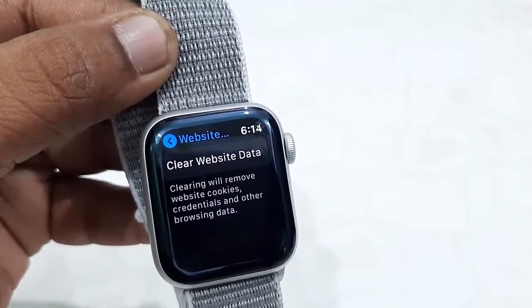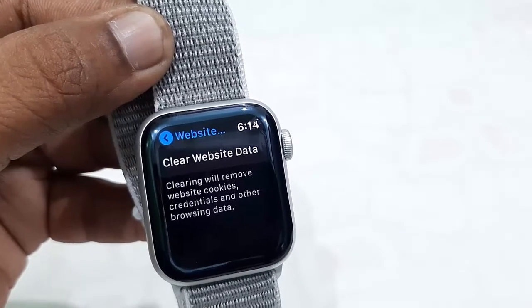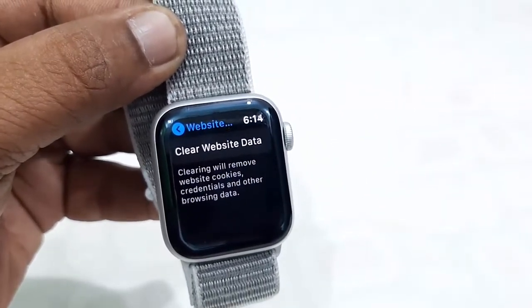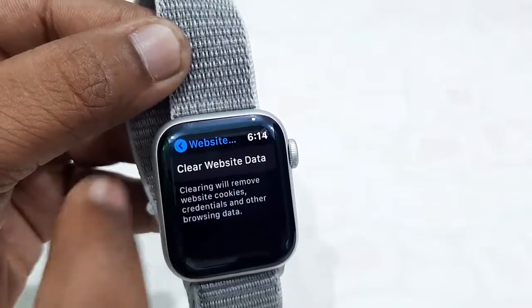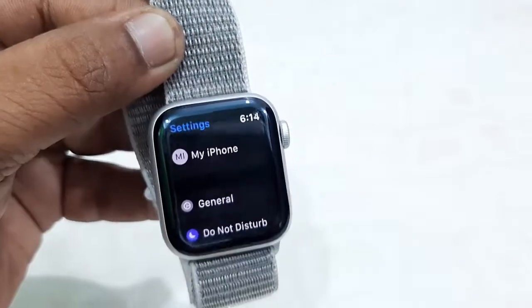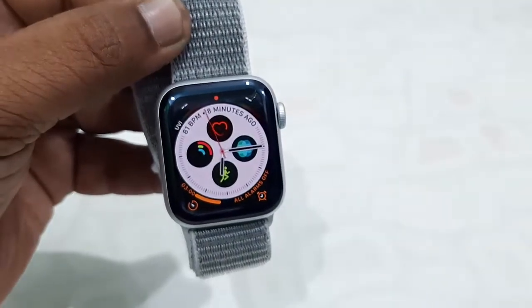And that's it — all your website data and history is now deleted from your Apple Watch. That's the simple way to do it. Thanks for watching guys, catch you in the next video. Please like, share, and subscribe. Thank you very much.